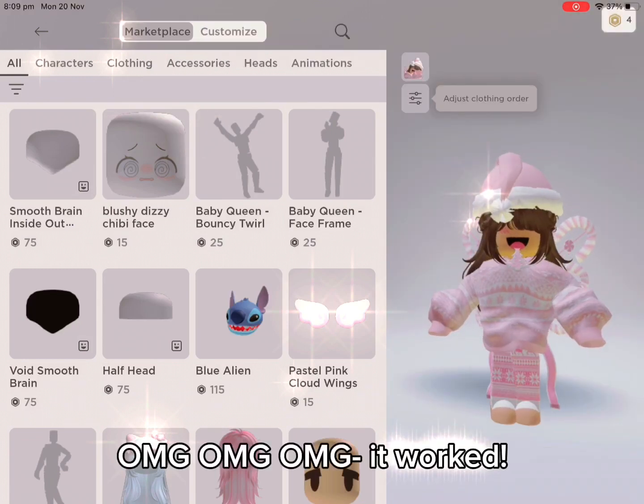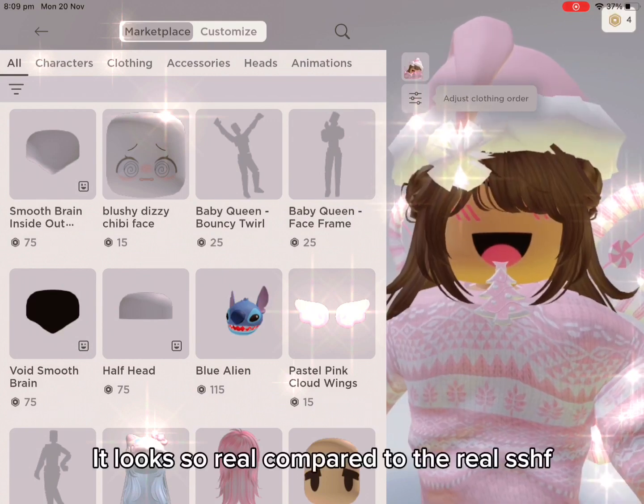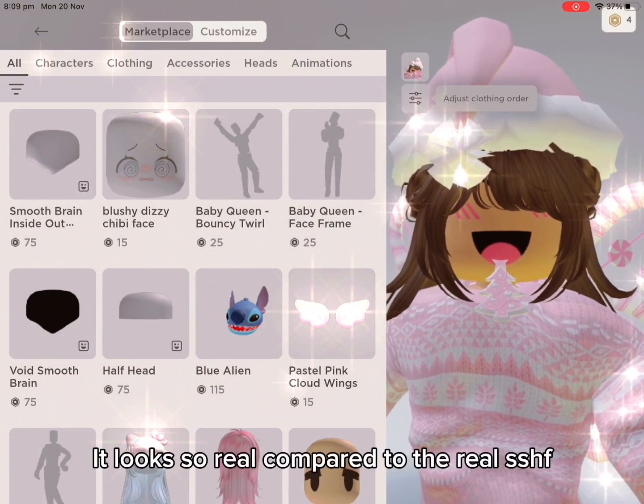Oh my god, it worked. It looks so real compared to the real SSHF.